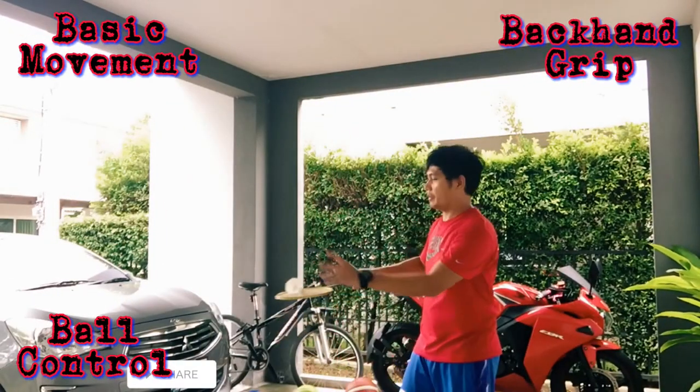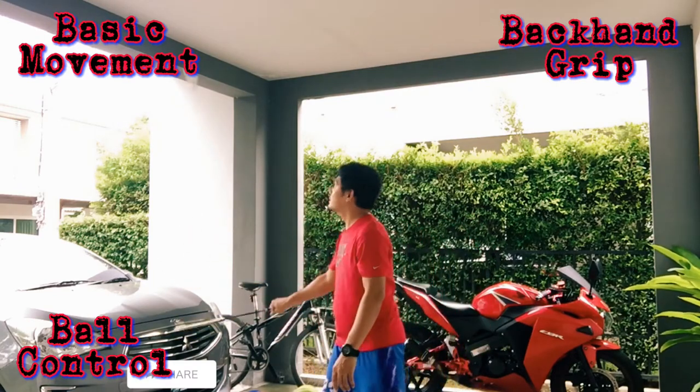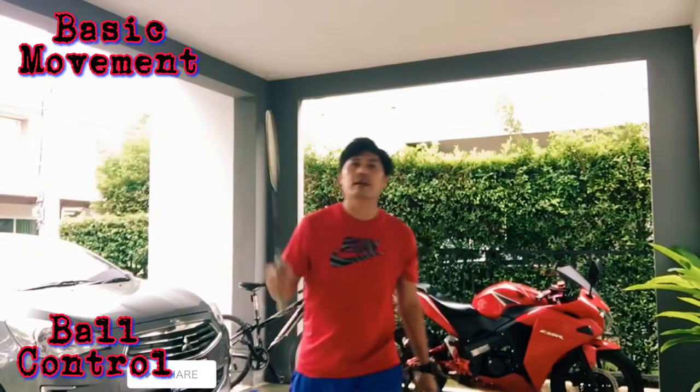Backhand grip. One, two, three, four, five, six, seven, eight, nine, ten. Next, forehand and backhand.